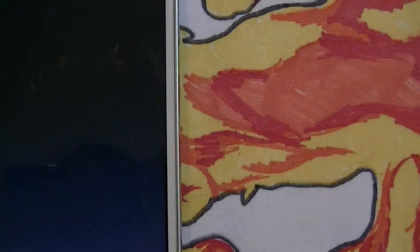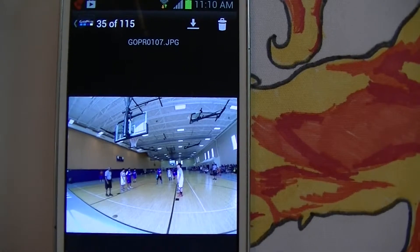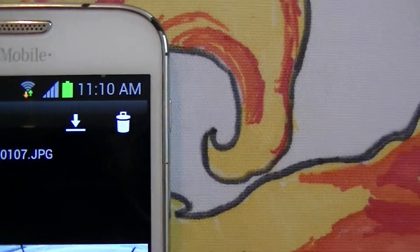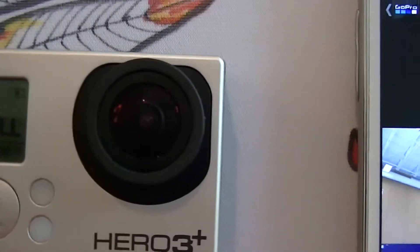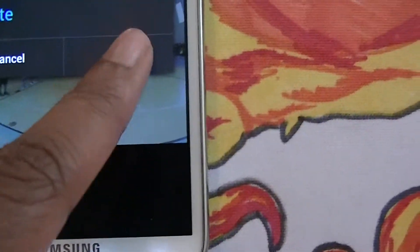So I'm going to click on one of these pictures because I already took it off, and then you go to the corner right there — the delete button that looks like a trash can. See, it's full. And now I'm going to press Delete, press OK.